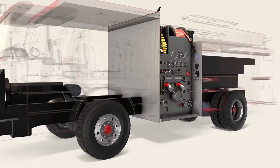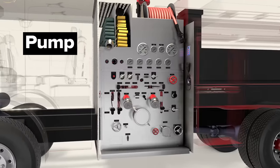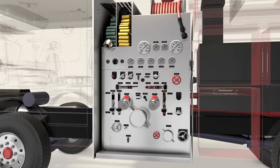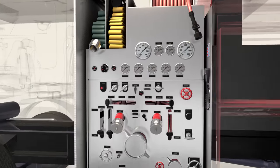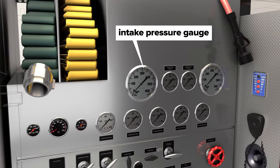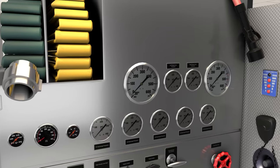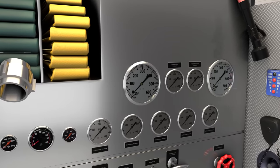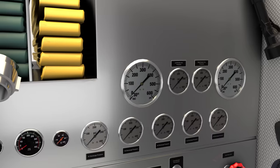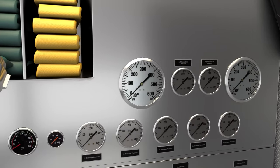Now, let's go into more detail, starting with the pump. Some pumps have manual controls for every task, especially older pump models. The intake pressure gauge is a compound gauge, meaning it can show values below atmospheric pressure, or vacuum conditions, when sucking water up from a pool or mobile tank, or positive pressure when connected to a pressurized source like a fire hydrant.